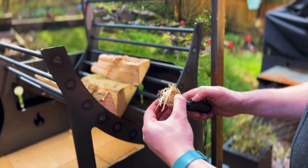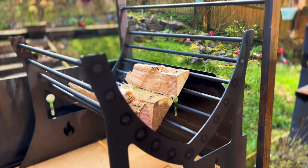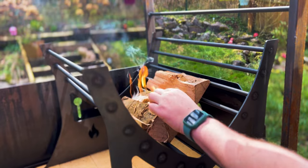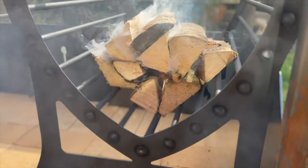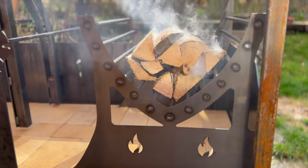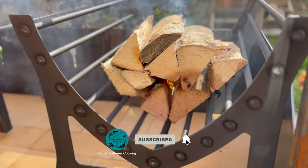I'm not exactly sure what the best method of lighting this is in the fire basket, but the plan is to just use a couple of fire lighters and stack some wood up on top. The beauty of this basket is it's just loads and loads of airflow around there, so I'm hoping that's the best way to do it. If you've got any suggestions on better ways, just drop them in the comments.